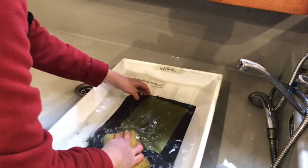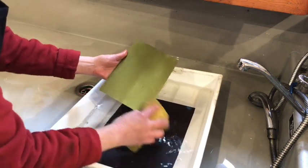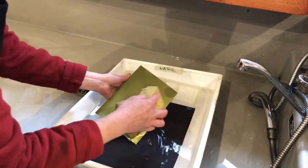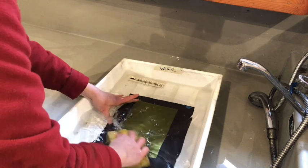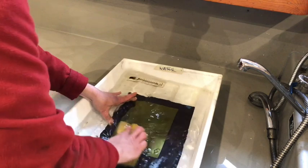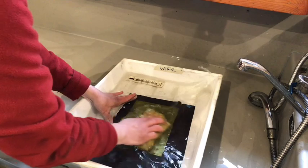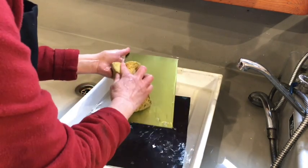That's the polymer that's going to wash away the most and create the edge on the plate. It's very difficult to see anything on the plate, but I can actually see that the image has etched into the plate quite nicely. The washing takes maybe two or three minutes, making sure that all of that polymer that has to come off has washed away.